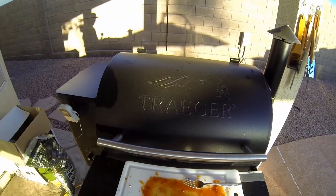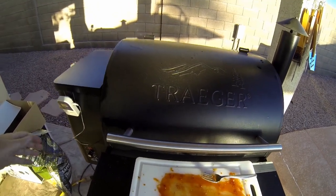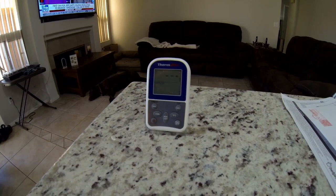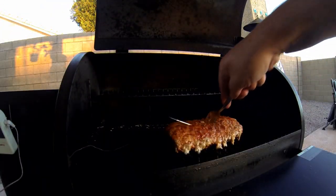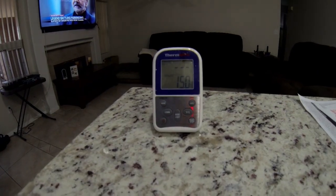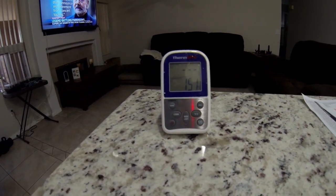So I'm closing this up, checking on my wireless thermometers, and I'm going to monitor it to 140 to 150 degrees. It's been about a half hour now and I'm going to move it to the middle of the grill. Internal temperature is 150 — time to pull this thing.